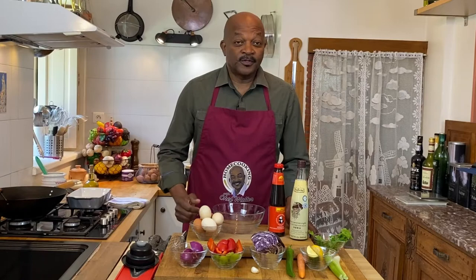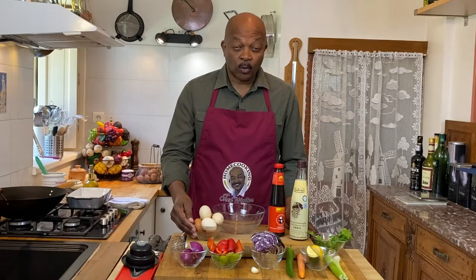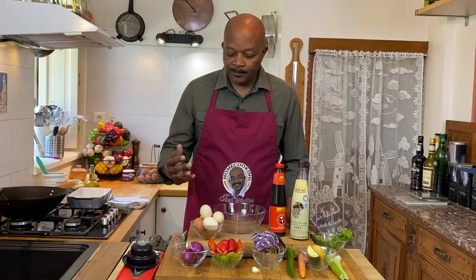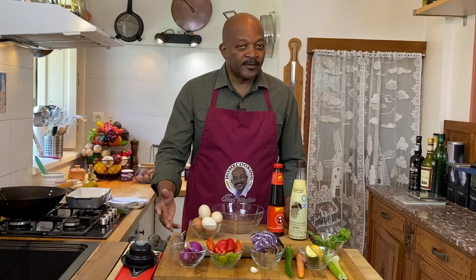For our egg and vegetable stir fry, we just went foraging in the refrigerator and on the shelf to see what we had left over. We came up with, of course, our eggs. For this recipe, we're doing servings for three or four people, so I've got six eggs here. I've got a red onion — you could use white onion if you want, but I like red onion, so that's what we're using today.